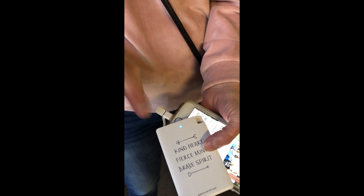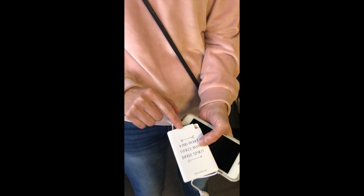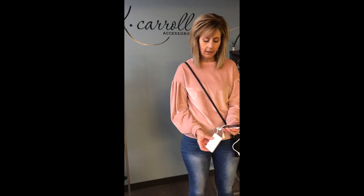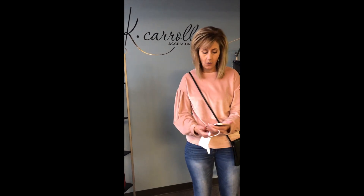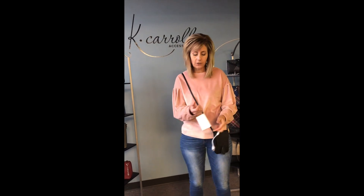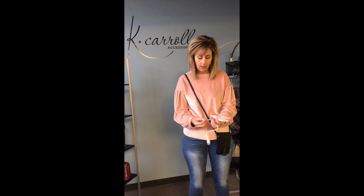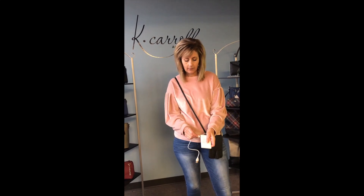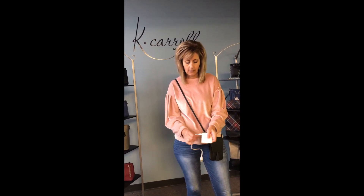It will blink blue when it needs to be charged. This will give me one full charge, then when I'm done charging my phone I'm ready to go. I'm gonna put it back in my little Harper, ready to explore. When I want to charge this up again, I'm going to put it into the adapter end.